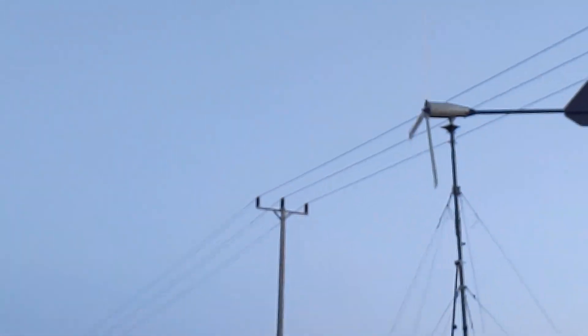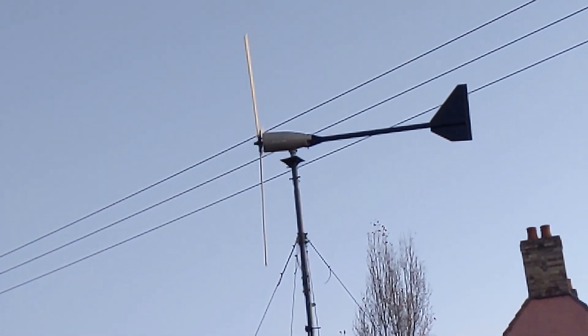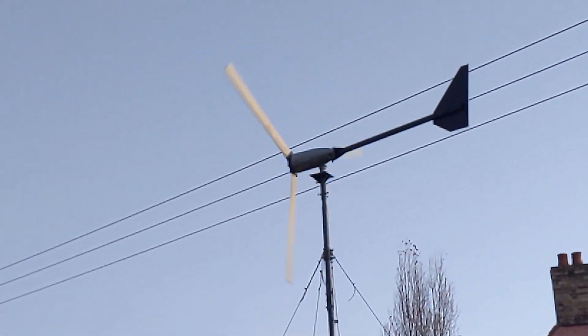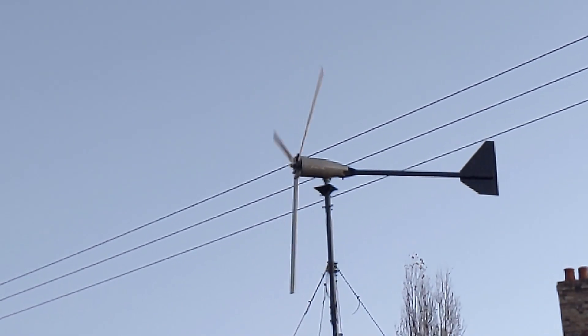Yeah, but that seems to be working. We've not got much wind but we've actually got some power coming in, which is good. I don't know how many amps yet — I've got two new meters coming today — but it seems to be working pretty well.